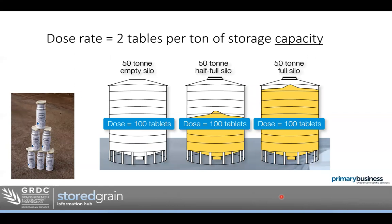Dose rates — how much phosphine do we put in? When we're fumigating with phosphine, it doesn't matter how full the storage is — the dose rate is the same. In our example, a 50-tonne silo that's empty would need 100 tablets. If that silo was half full or even full, it still needs 100 tablets. Because it's a gas, we're fumigating the chamber, not just the grain in it. We're treating the whole chamber. The rough rule of thumb is two tablets per tonne of storage capacity.